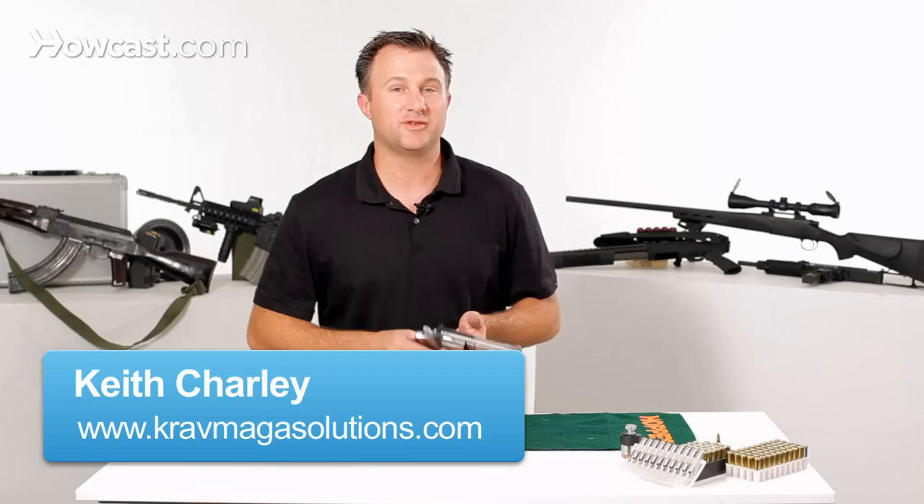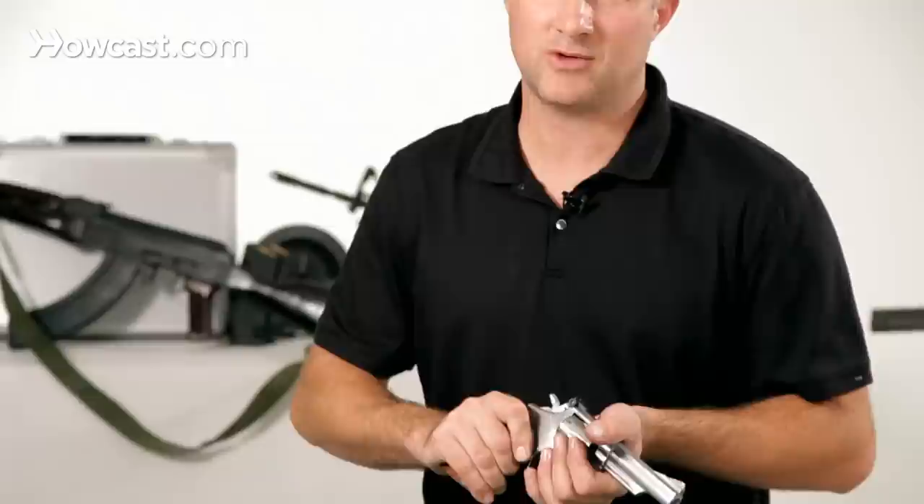Today we're going to discuss the Smith & Wesson 357 Magnum. It's an excellent gun — a six-shot revolver that shoots 357 Magnum rounds.